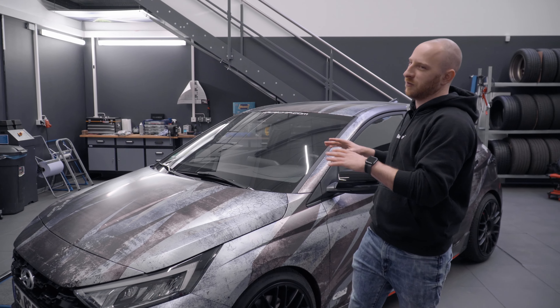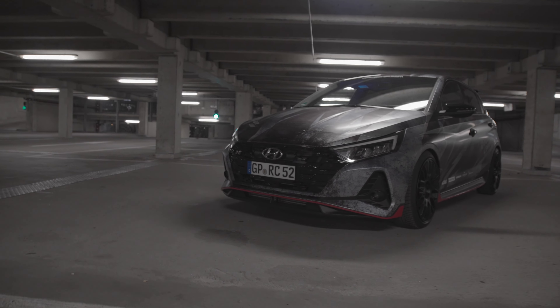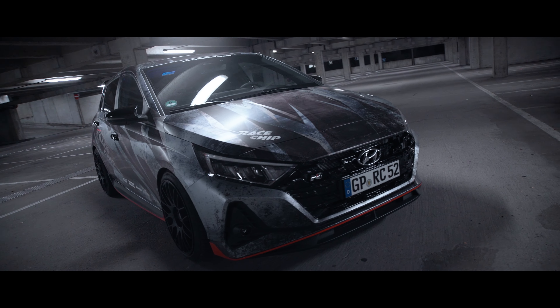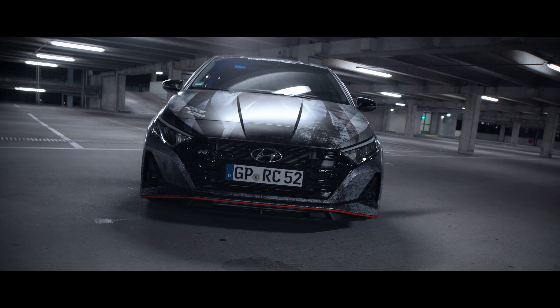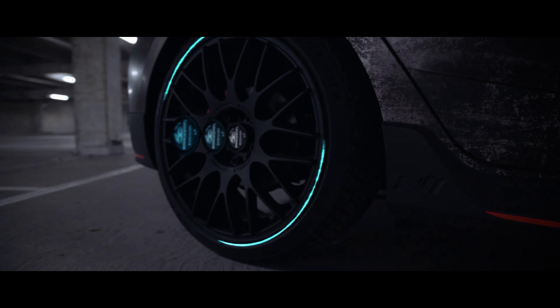Welcome back to the next episode of Racetrip Insights with our i20N. The last time you saw the car it looked pretty stock — it had wheels and a lowering kit already installed. Now it's completely wrapped and looks really awesome. The design and wrap has been done by the company called Schwabenfolie, which is really close to us.